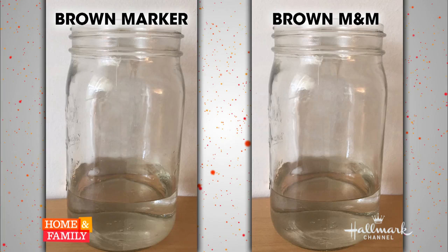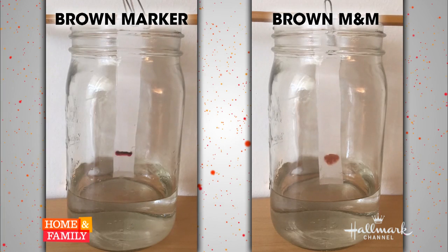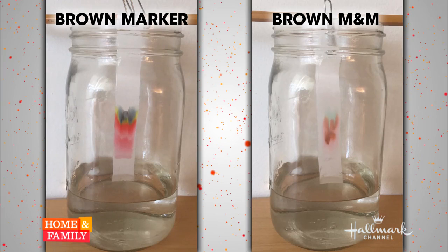So you made a time-lapse video of this to show us exactly what you're saying. We did. On the left you've got a brown marker, and this is a chromatography strip of paper. And on the right a brown M&M, because I want to show the difference between using artificial coloring in the marker and the natural coloring that's in the brown M&M. Brown is a really complex color — it has literally every color in the rainbow. This took about 40 minutes from start to finish. You've got pinks, reds, yellows, blues,